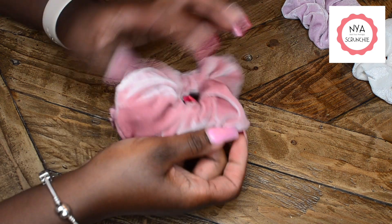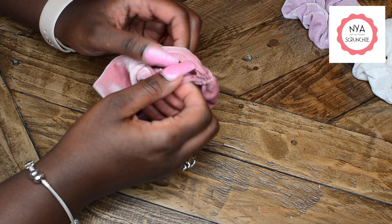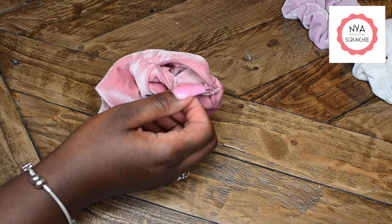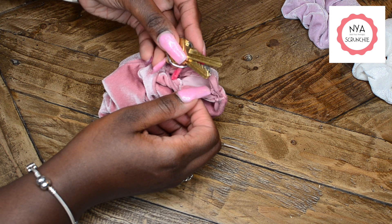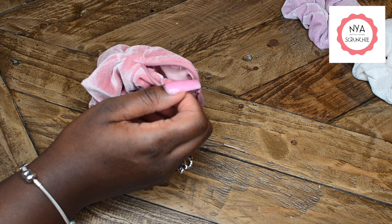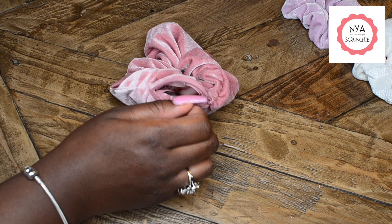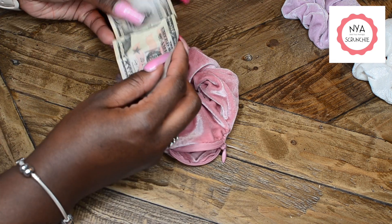The velvet is so soft and smooth, and it looks beautiful. The zipper is very durable. You literally can fit so much stuff in this scrunchie — for instance, I'm able to put my house keys in my scrunchie, my lip balm, and I can also fit money in my scrunchie as well.